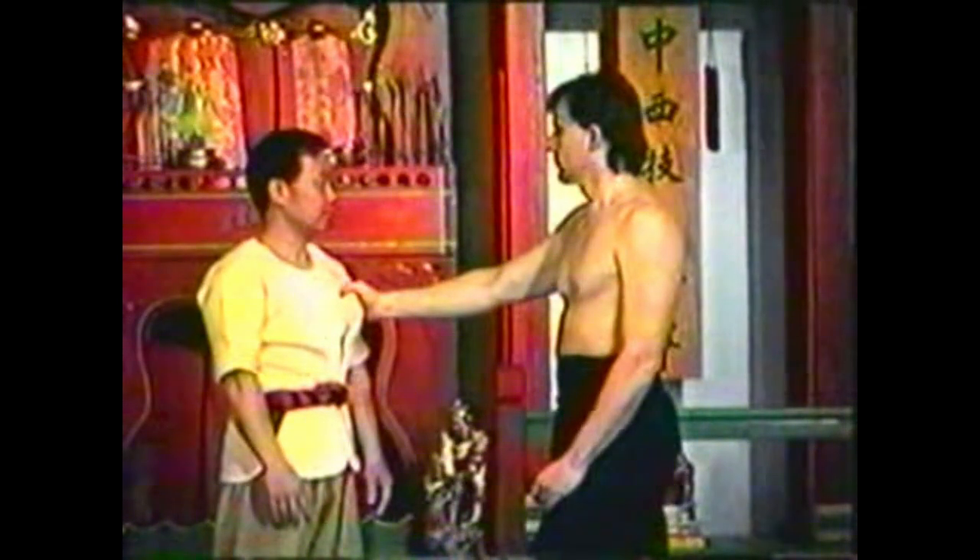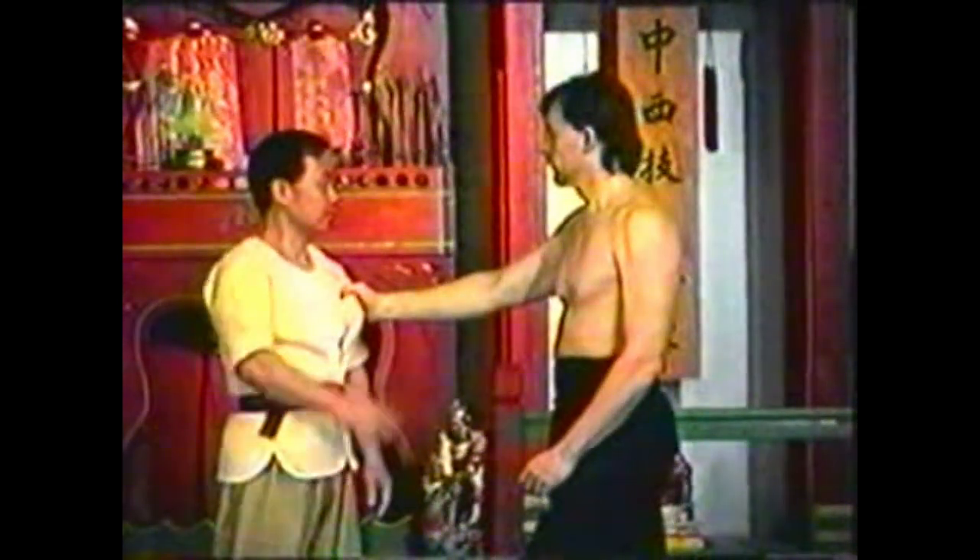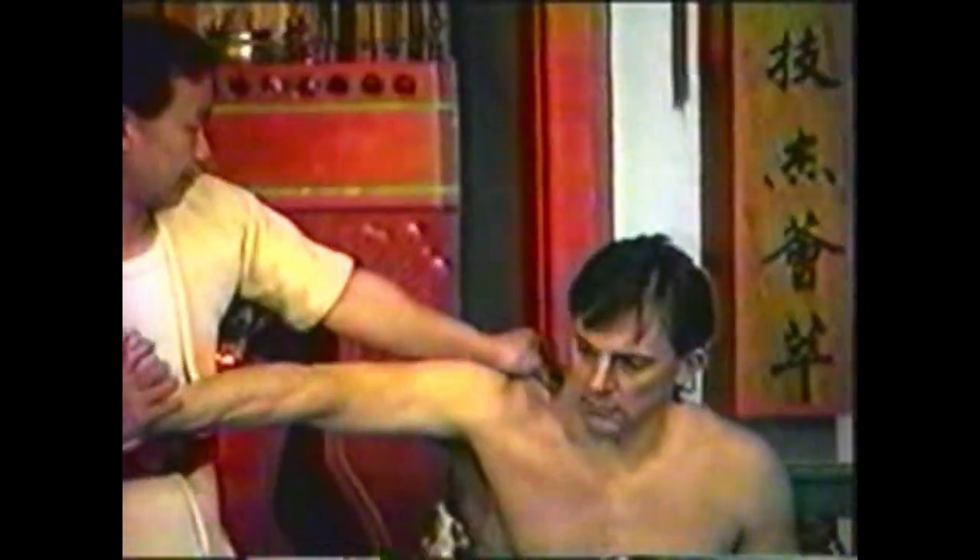Use your fingers to pry his grip off your collar. For the lock, press his palm towards his forearm while pulling his wrist to straighten his arm.